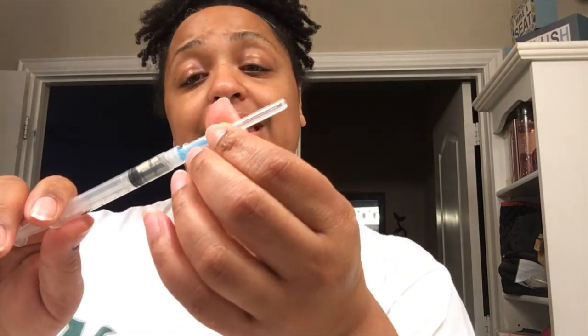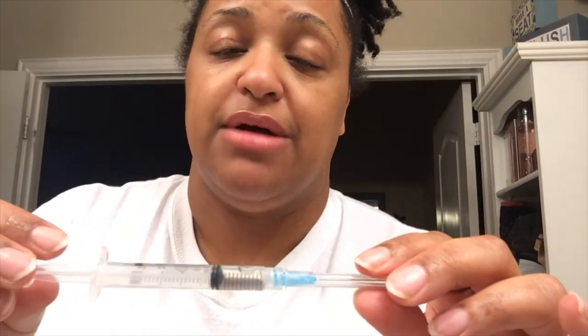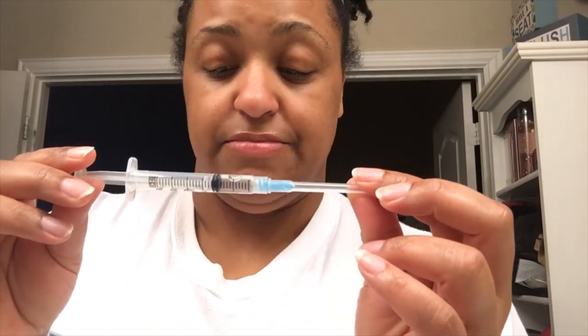Now remember the blue needle — this pink draw-up needle will not be the injector. Made that mistake once, never again. Switching to the blue injection needle now — making sure I got all that oil in the syringe, don't play games. I'll twist off the pink one, discard it, and twist the blue one on. Now the syringe is prepped and going into the heating pad so the oil can be nice and loose — then it's injection time.